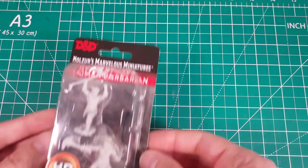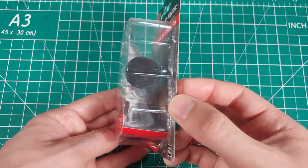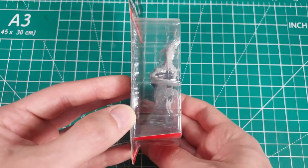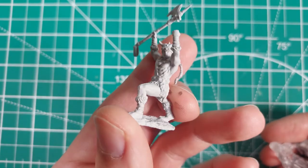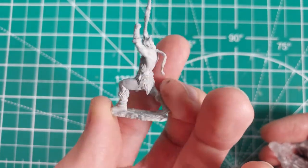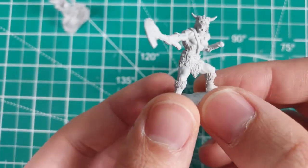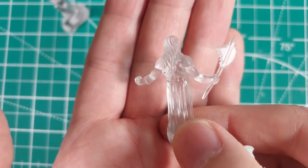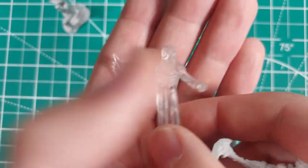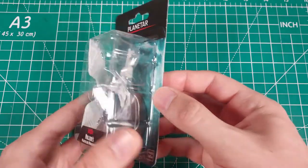Today I am painting one of the male human barbarian packs. There are other human barbarians in the Nolzur's line, but I am painting the one that looks like Conan. Usually these player character packs contain two miniatures depicting the same character with variation in stance, clothing, and weapons. This pack comes with three miniatures if you count the spirit that is supposed to attach to one of the barbarian's bases. I will also be painting the planetar — it is an awesome large sized angel.